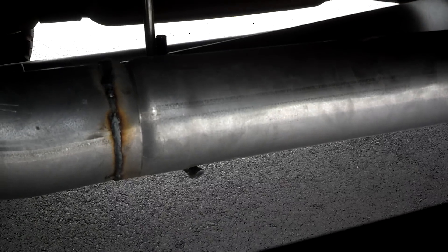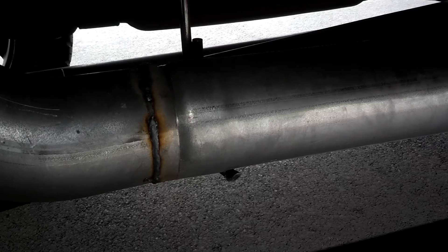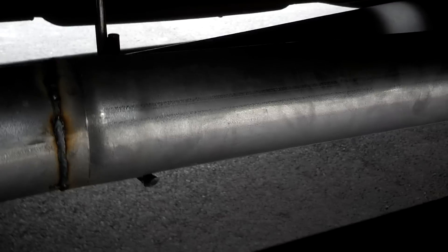So I welded it. The reason I welded it is because I had Art's — Alphal's welding — it was $70 to weld the whole thing, and he just had clamps.